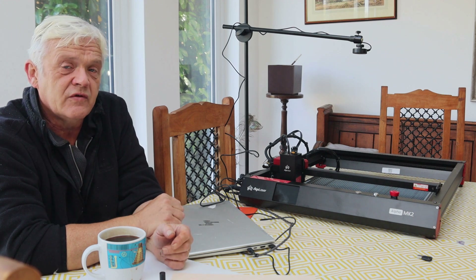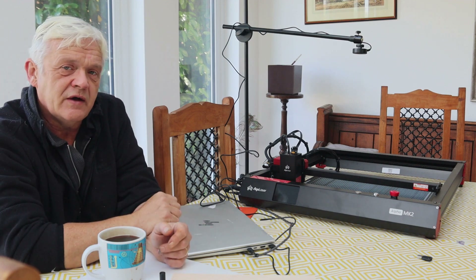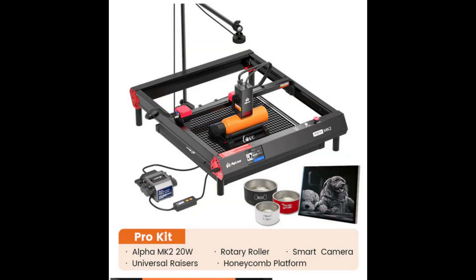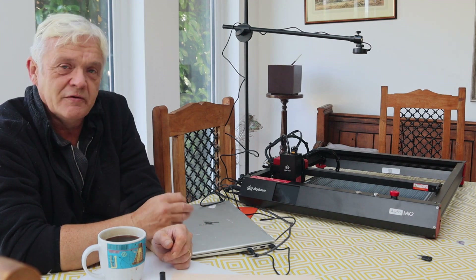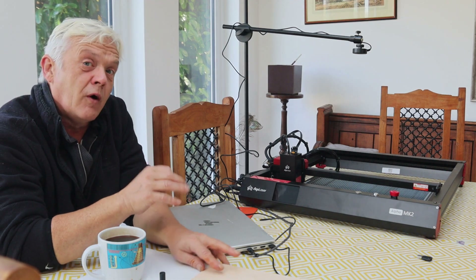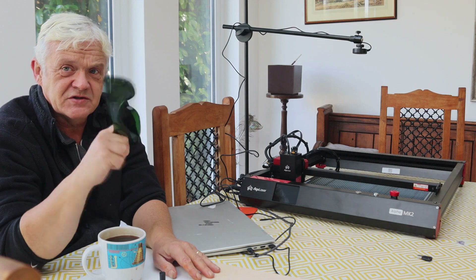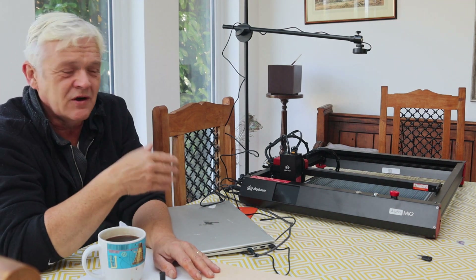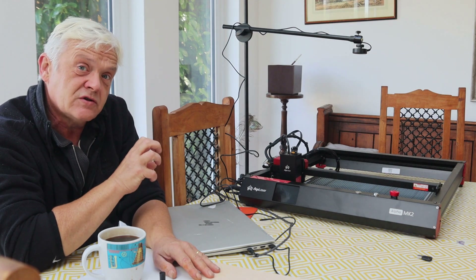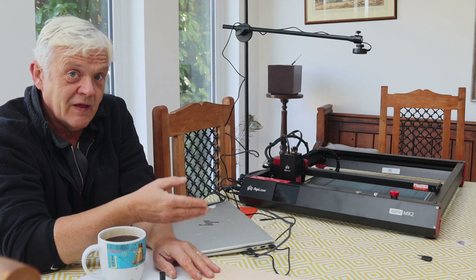You can press a framing button and it'll do a frame, then you jiggle it around to get it placed. They sent me the pro kit which included a smart camera, which is supposed to ease that placement job — I certainly mean to try that. I didn't get the safe kit, which is an enclosure; I've got some alternatives instead, but if it bothers you, get the safe enclosure. Working indoors it does leave a lot of fumes, so really it's better to work in a dedicated space or use an enclosure where you can vent the fumes.